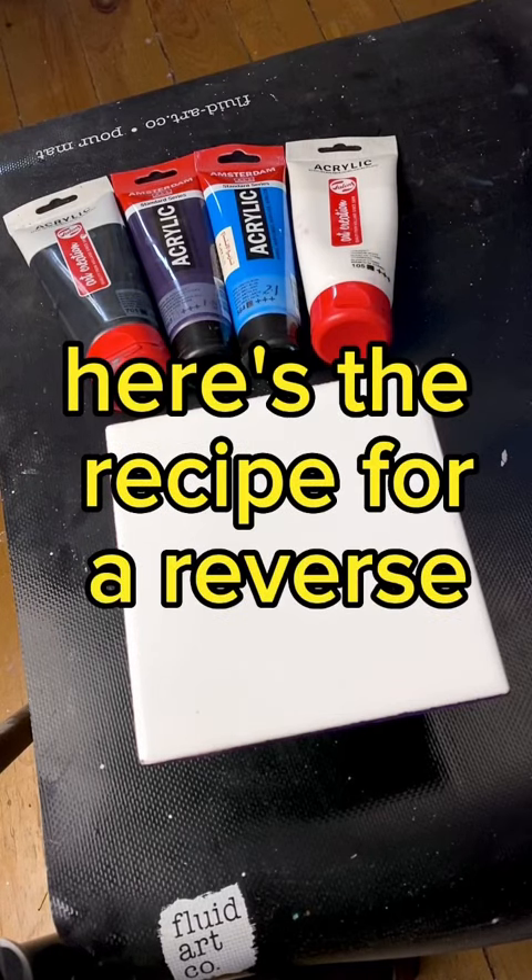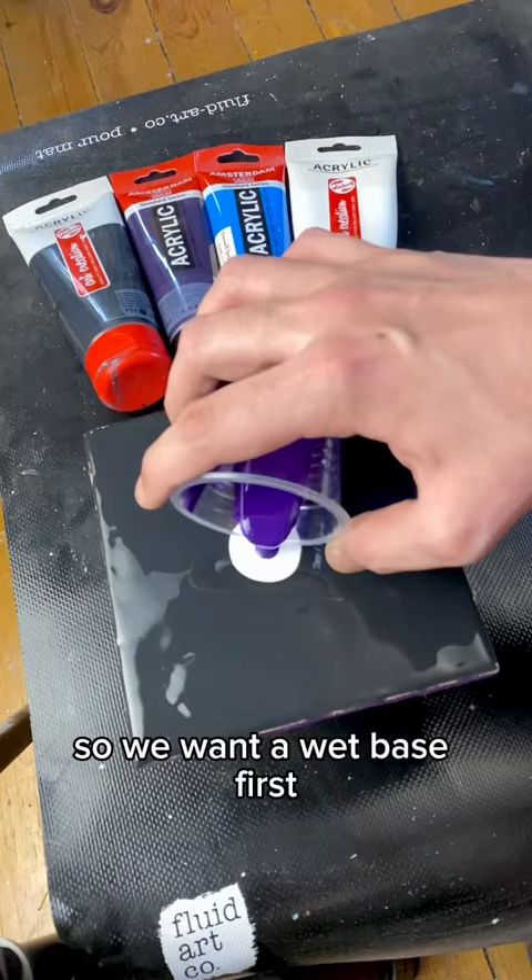Here's the recipe for a reverse dip that should hopefully give us a little bit of cells. We want wet paste first, and we're working with three parts pouring medium to one part paint.